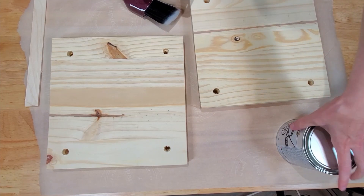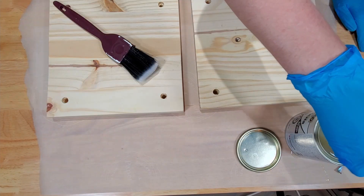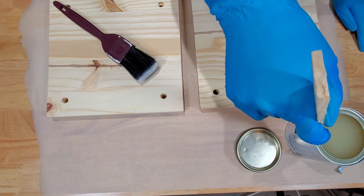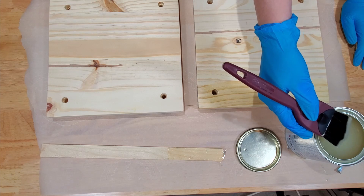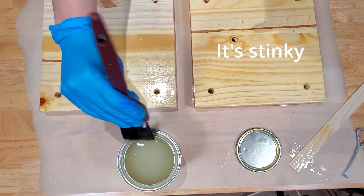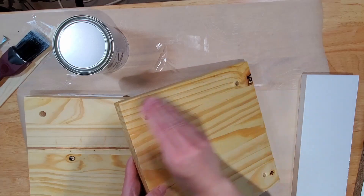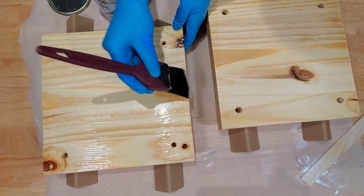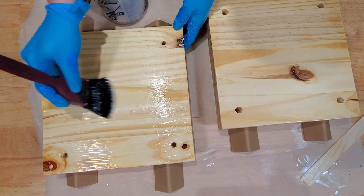The final step before assembly is to coat the boards in lacquer or polyurethane if you prefer. I never used lacquer before and so I was a bit nervous. You'll need a good brush and a little bit of patience for this, and an open window and a fan — this stuff is strong. I applied one coat, then once the first coat dried I sanded down any ridges before applying a second coat. The instructions said to apply three coats but I was happy with two.